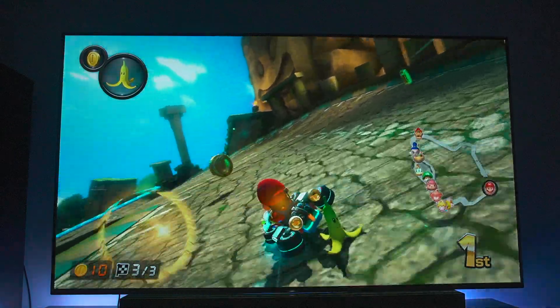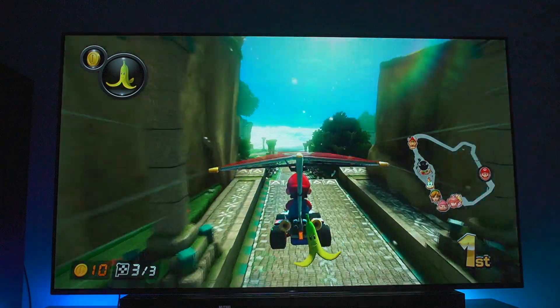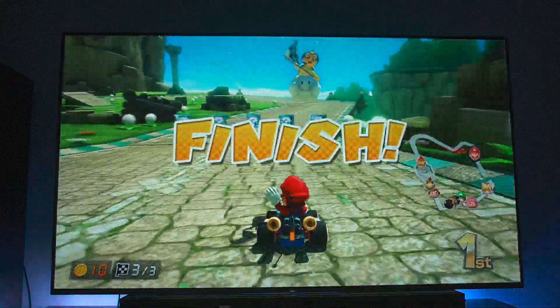I remember playing the classic N64 version of this game and it's just not the same, man. It's just not the same as when you have the new controls and things like that. Maybe call me a little too new school, but I like this game a lot.